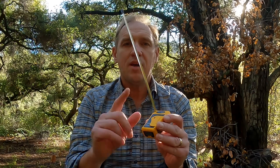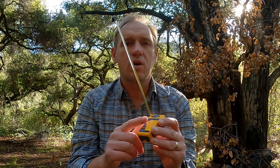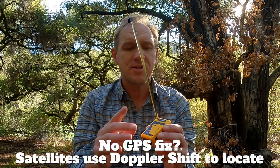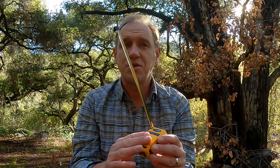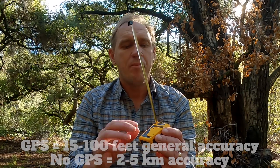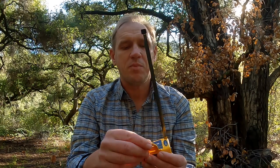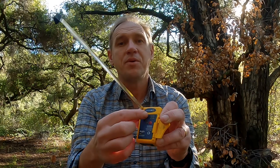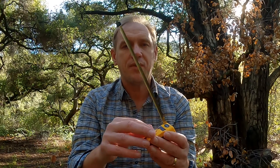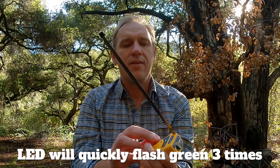A PLB, unlike an inReach, can actually work without your GPS position. It's probably not an ideal situation, but if it can't get a GPS fix for whatever reason, this will still work to help locate you. Ideally you want that GPS position, but when you actually get a GPS fix, there's going to be an LED flash that indicates what's happened, and then this will start broadcasting to the satellite system.